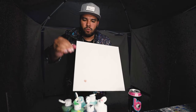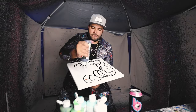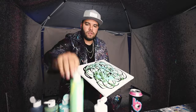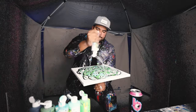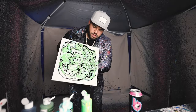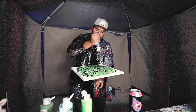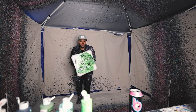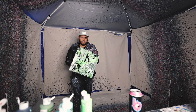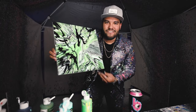Another 14 by 14. Got some sea foam green, light green, dark green, black and white — let's get it. Look at that, yo, I dig it man. I love these pieces.